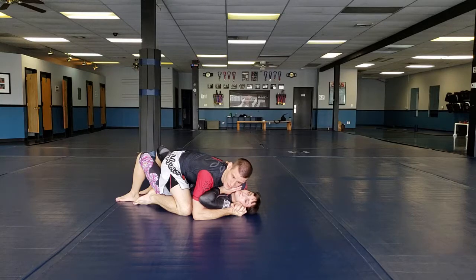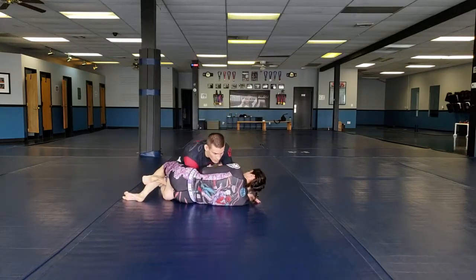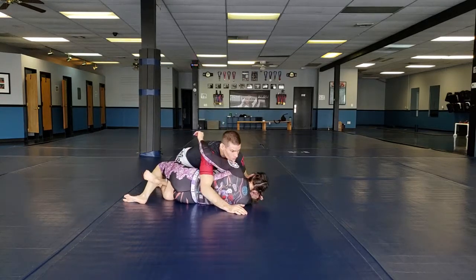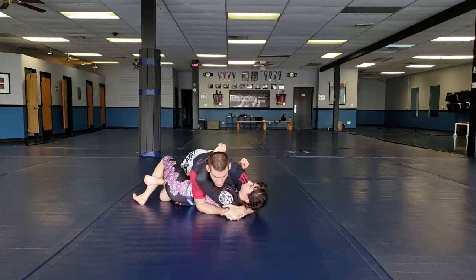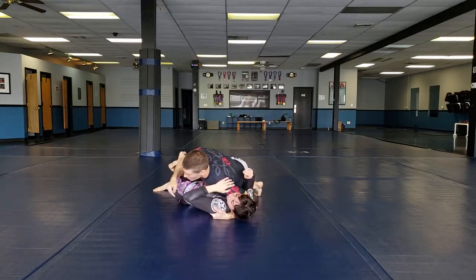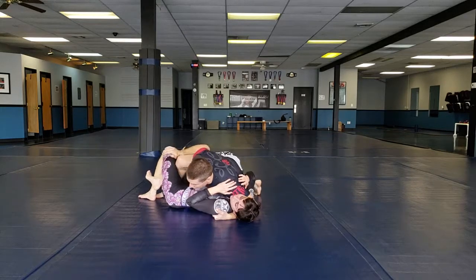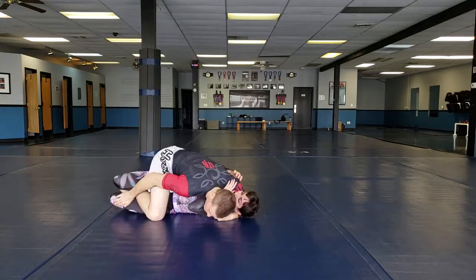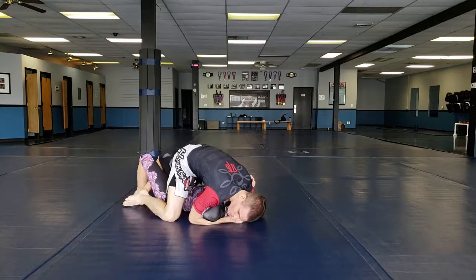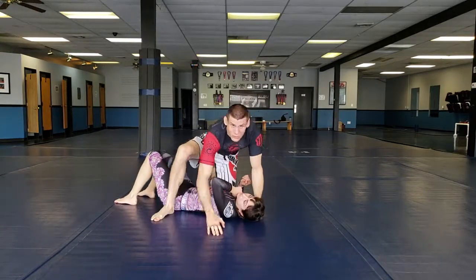I actually prefer to go to mount whenever I can, but as a beginner you may want to go to side control because it feels more stable. To recap: in half guard, stay low with hips back, win the underhook and cross face. Once I get there, adjust the grip into the armpit, drop the shoulder, turn the hips, put the kickstand out, walk the foot up to the butt, free the knee, then drive to mount with heavy pressure. That's the number one, most fundamental way to pass half guard.